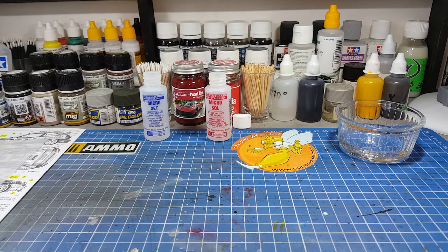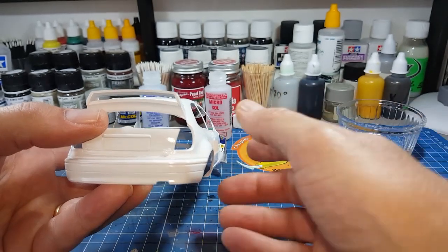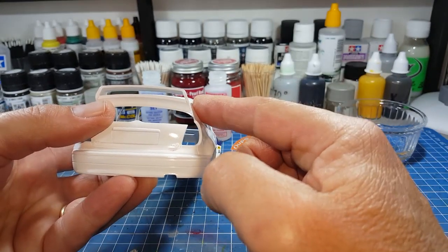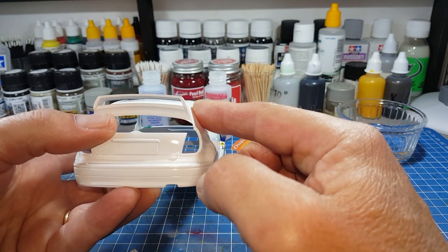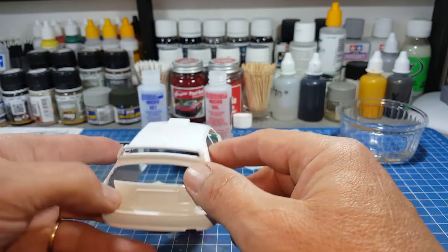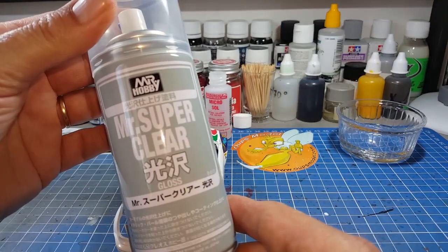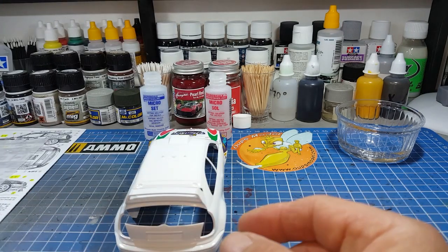La carrosserie, ça fait pas mal de temps que je l'ai attaquée. Je n'ai pas voulu la faire en vidéo parce qu'il y avait pas mal de choses à faire sur le châssis. Donc j'ai préféré faire ça dans mon coin, mais aujourd'hui on va travailler dessus ensemble. La carrosserie est peinte : trois couches de blanc X2 de chez Tamiya et une couche de vernis — le Mister Super Clear de chez Mister Hobby.